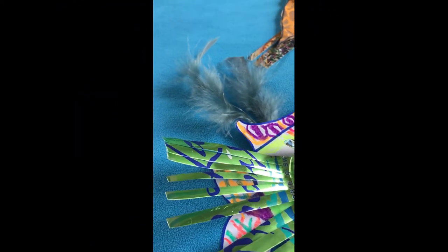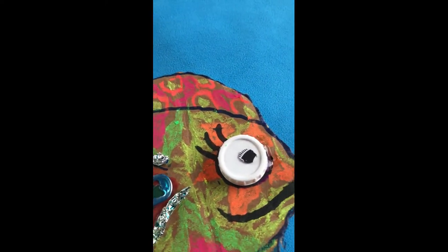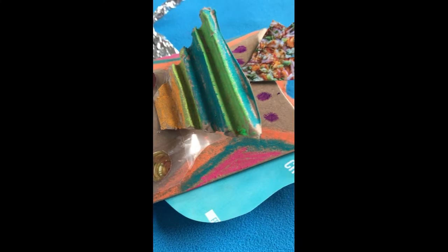To make our fish look extra funky, we're going to be repurposing materials that we find around our house. Repurposing means to use something in a new way. In this case, we'll take things that we might usually throw in the trash and turn them into art. A lot of the things that we throw away actually end up in our oceans and can end up in the bellies of sea creatures. No!